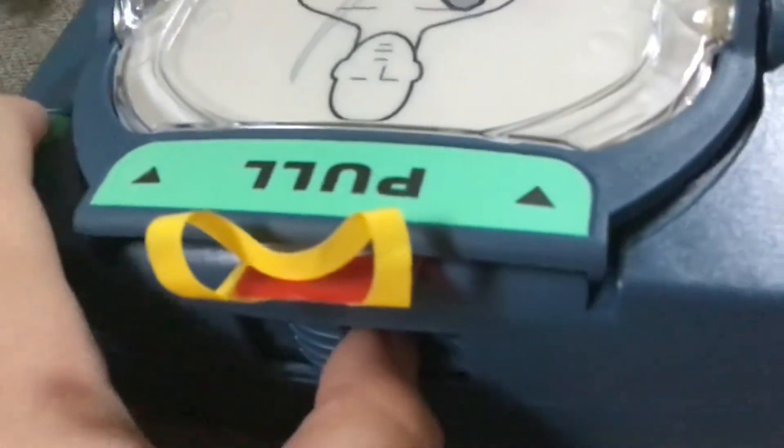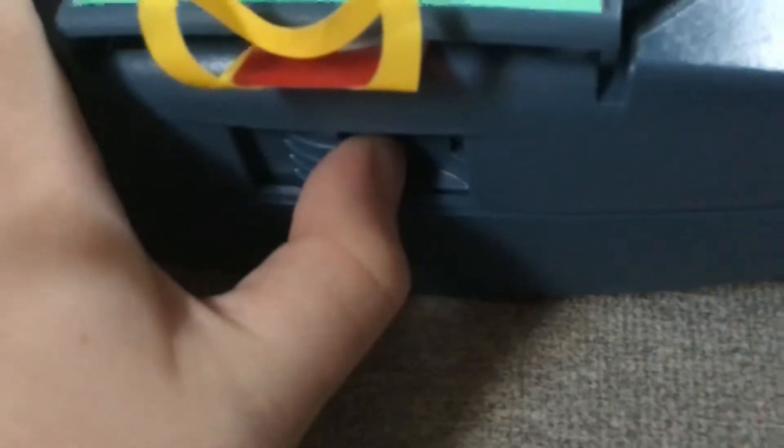Then you're going to pull this over to this side. You'll see there's a little lever — you're going to pull that lever. Push it in: three, two, one — insert.